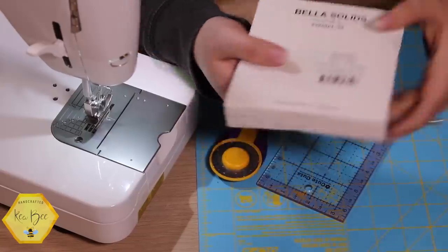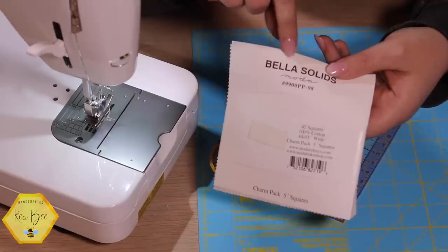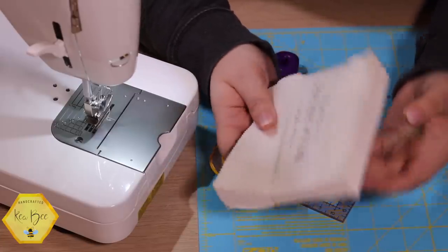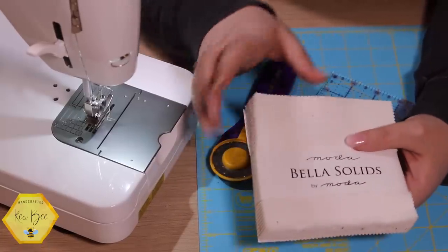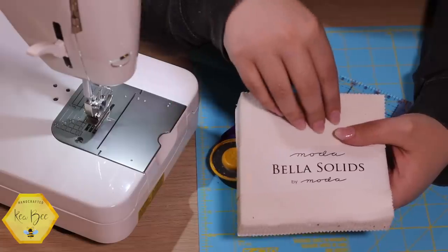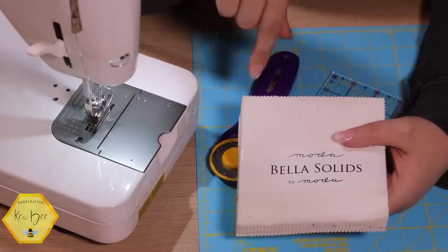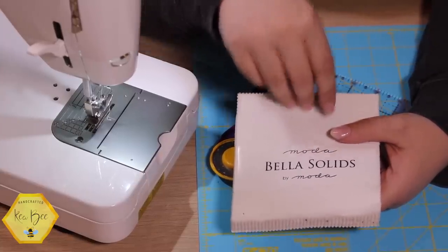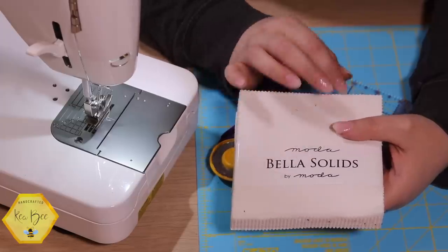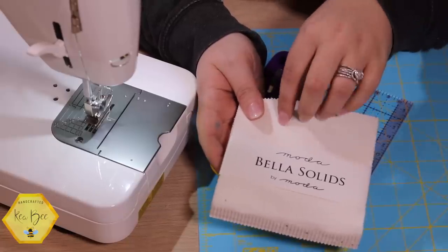I'm going to show you the number on this Bella solid. I've mentioned before that I always keep a bolt of this on hand. A lot of quilt shops — I know Fat Quarter Shop will give you a bolt discount if you need a solid. I just order 15 yards, which is the typical bolt, and they give me a discount for ordering an entire bolt. I keep it on hand all the time so I can get sew sampler projects done quickly.